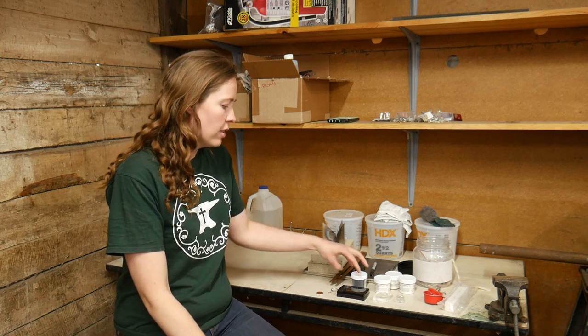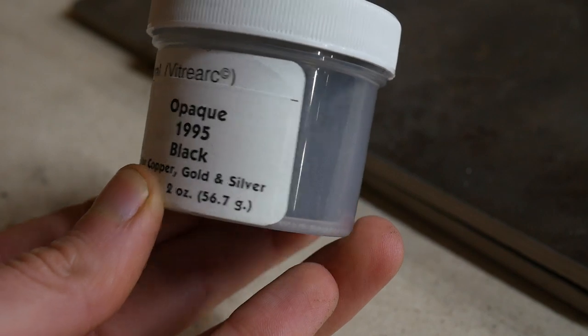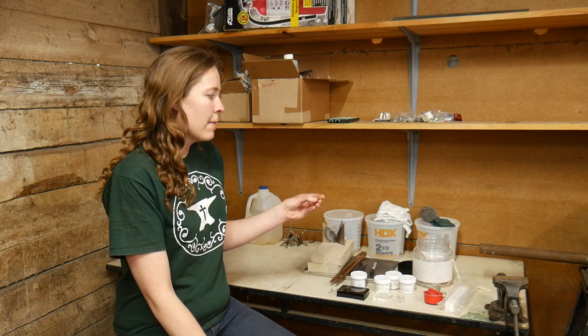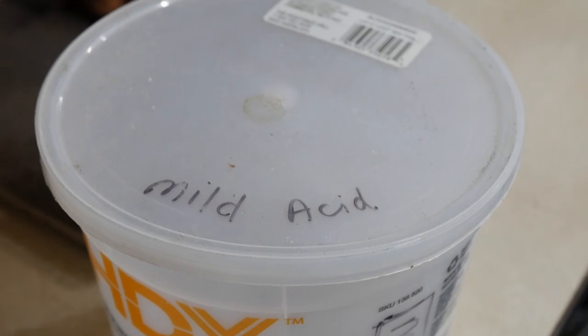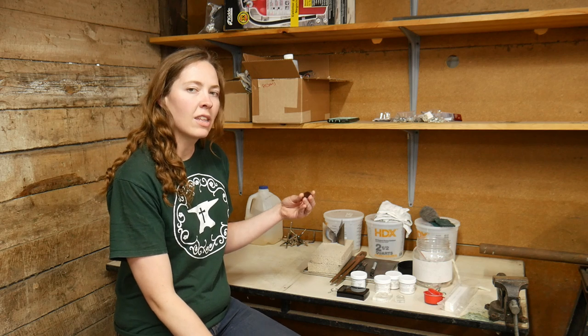I'm going to be doing two layers of counter enamel using opaque black. I start by taking clean metal. If your metal hasn't been cleaned yet, you can clean it in a mild acid for a couple of minutes, or use a Scotch-Brite pad to scrub it down nice and clean so it will be ready for the enamel to be applied.